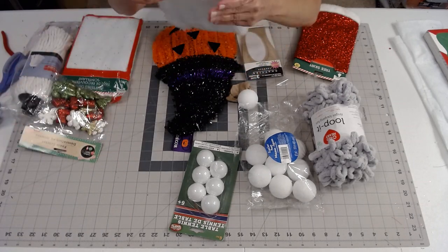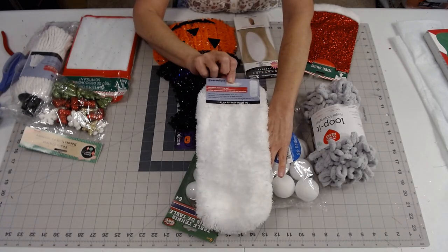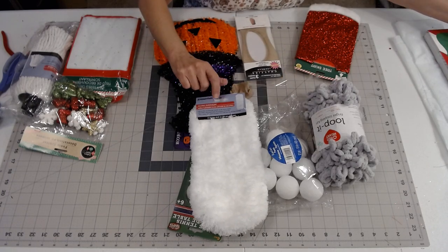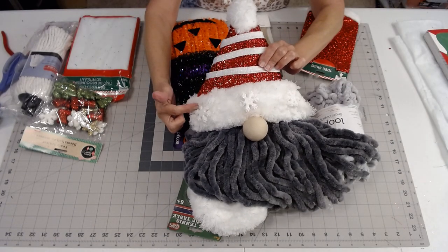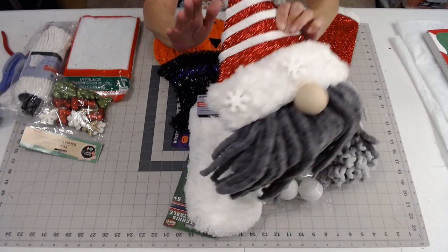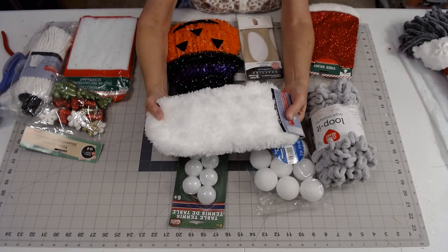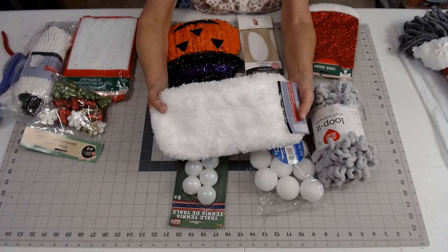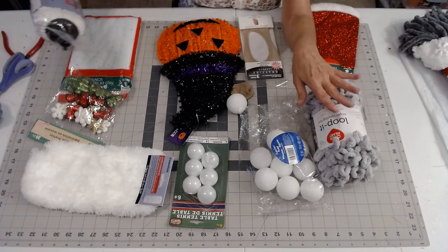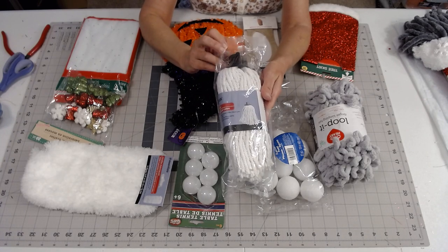Pick up a couple of these microfiber duster mop pads from Dollar Tree. This is what I'm going to use to make the cuff of the hat, and I also used it to put the little pom-pom on the top of his hat. They're so soft and furry. You could also use these for the beard if you don't have the loopy yarn, or you can use just a mop head from Dollar Tree.